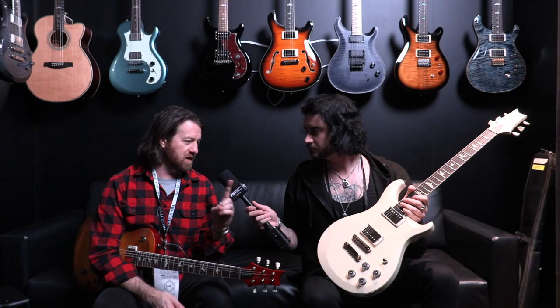That's the other thing that's new to the S2 world — up until now, part of the savings of the S2 was the flat top with a bevel, rather than the violin carve, which cuts way down on production time and keeps cost down. The other way to keep production time down was always the same neck shape — a Pattern Regular neck on a 25-inch scale on every S2.